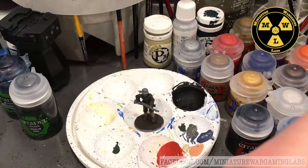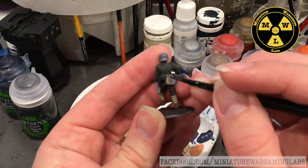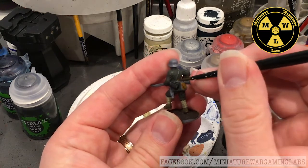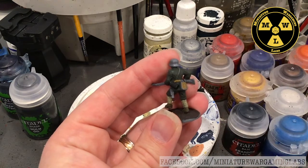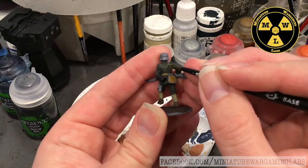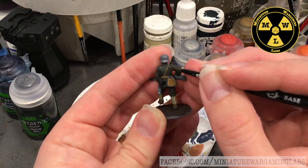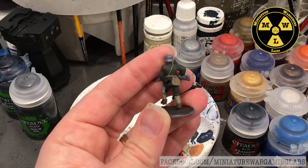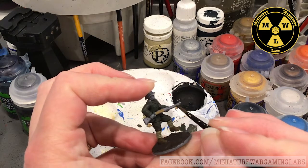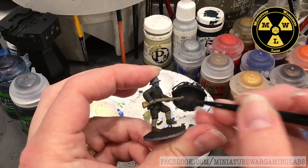Get the paint shaken up and use a fine detail brush at this stage, because a lot of these historical minis have a lot of little details. For the belts you can just take the flat of your brush and run it down the raised metal edge — let the raised edge guide your brush. We'll also use XV88 for the stock of the rifle. Don't worry about getting it on his hands; we'll touch that up later.